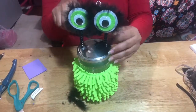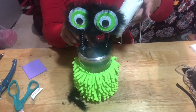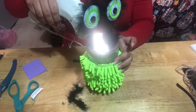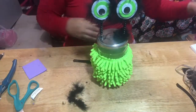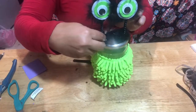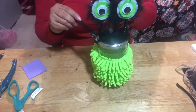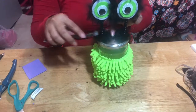Just press it down with something other than your finger because it does get really hot. Now do the same to the other side — sorry about the glare. And that will be it once you're done gluing it. That's it for your monster jar!